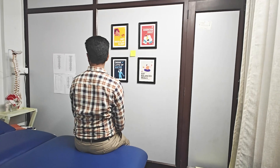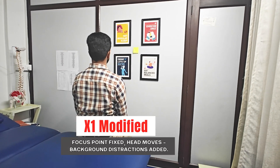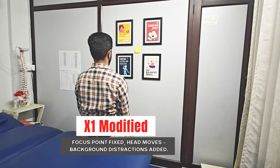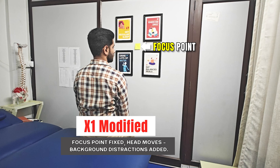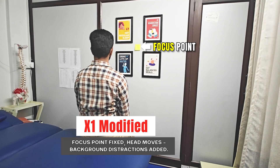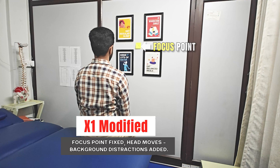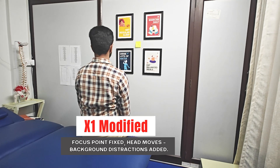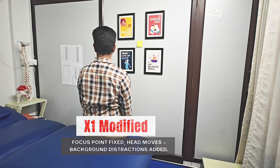The next variation is the X1 modified. Keep your eyes fixed on the letter while moving your head side to side, but add some background distractions such as different bright colors. Perform this exercise only when X1 viewing becomes easier. If symptoms increase while doing this, immediately stop and you may need to go back to the basic ones.